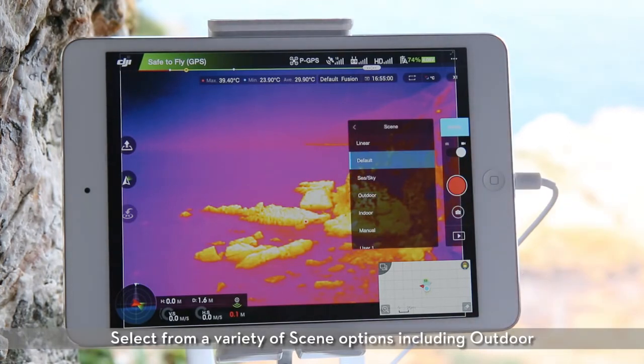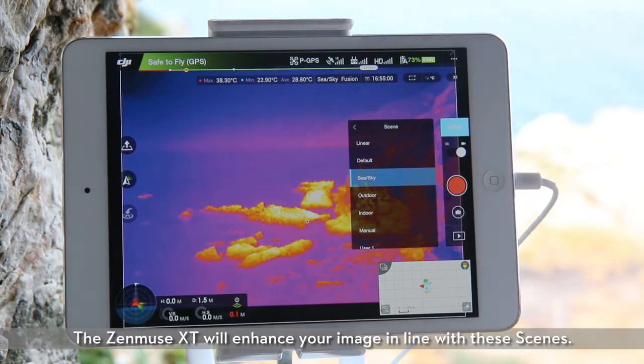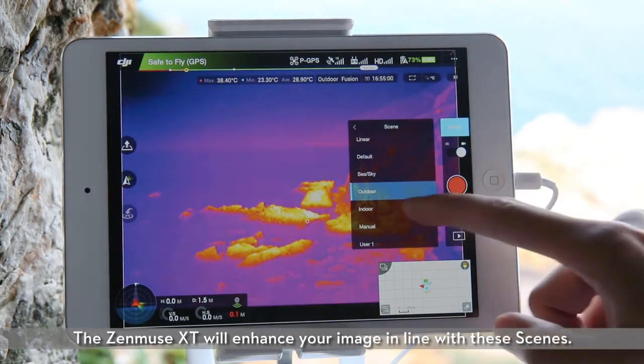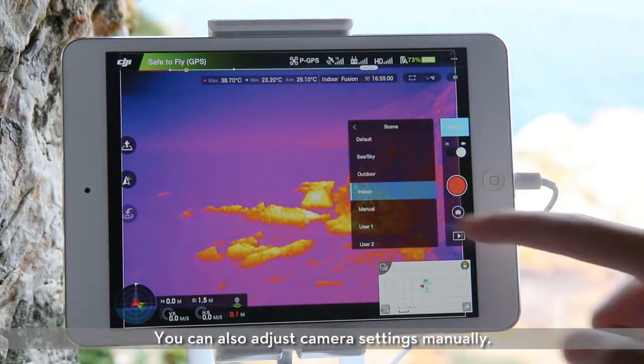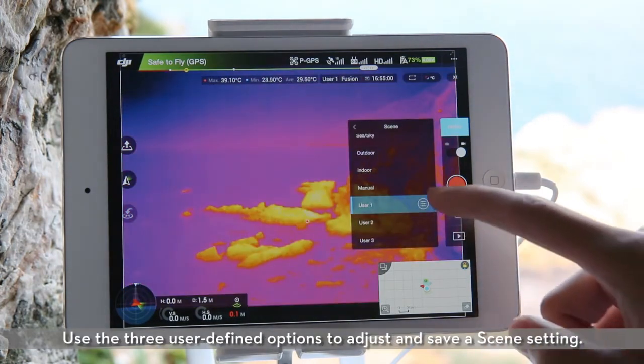Select from a variety of scene options including outdoor, indoor, sea, and user defined. The Zenmuse XT will enhance your image in line with these scenes. You can also adjust camera settings manually. Use the three user defined options to adjust and save a scene setting.